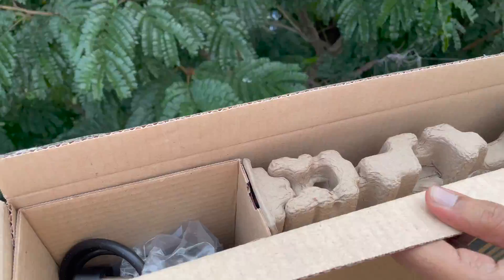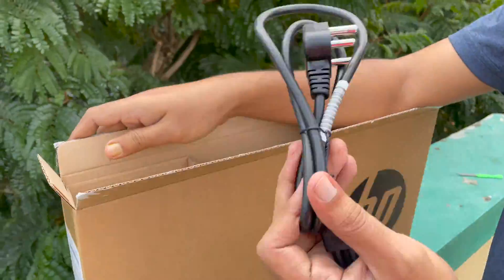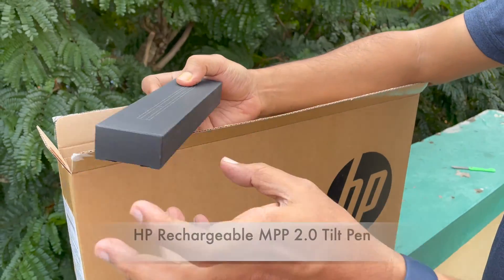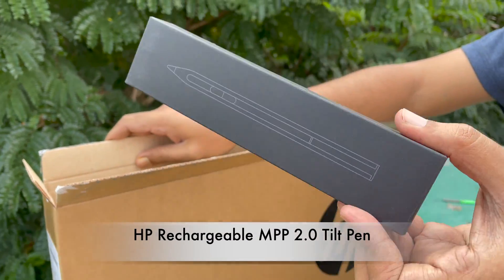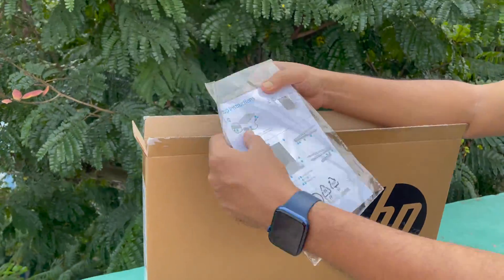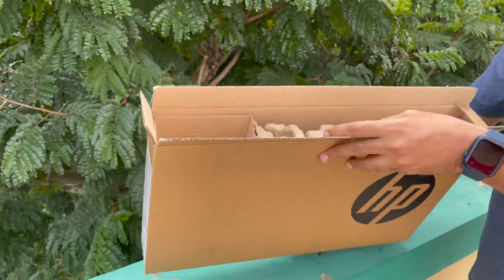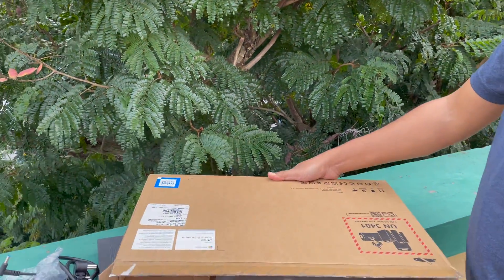In the box you will find a power adapter with cable, an HP rechargeable tilt pen, documentation and setup instructions, and the HP laptop in natural silver color.